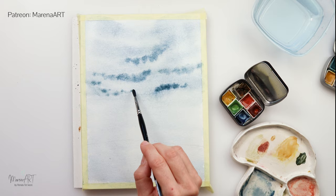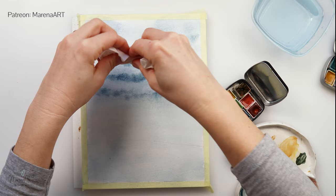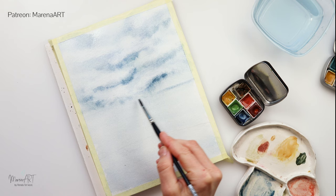With the tissue paper I'm just going to go just above those lines I painted with the round brush and pick up a little bit of the paint, creating some highlights for the clouds. When I'm happy with that, I will be painting in a little bit more of the details to the sea.